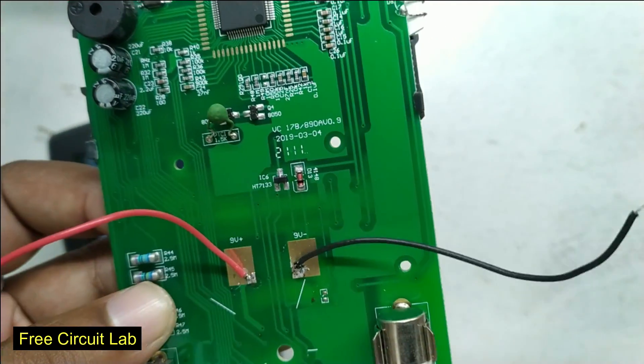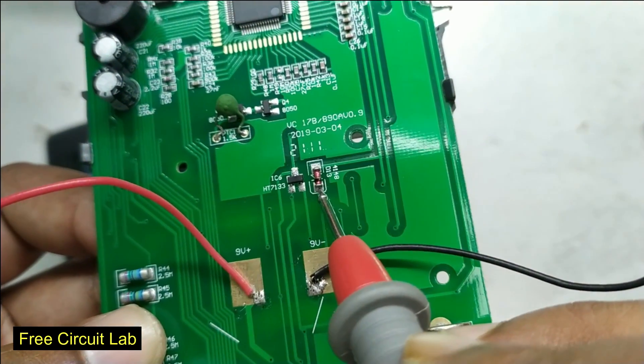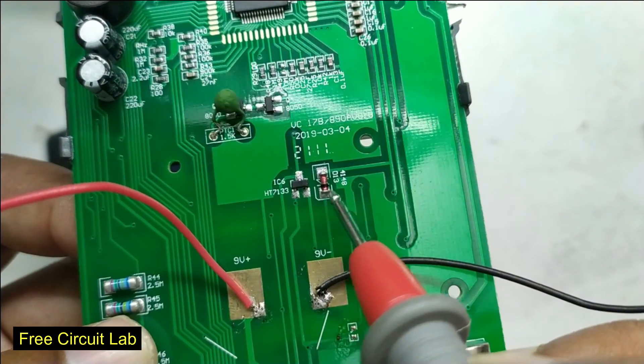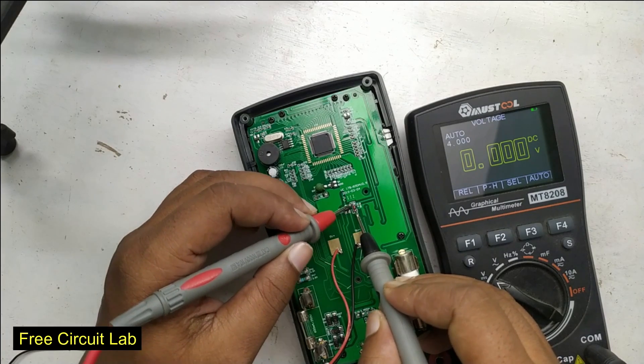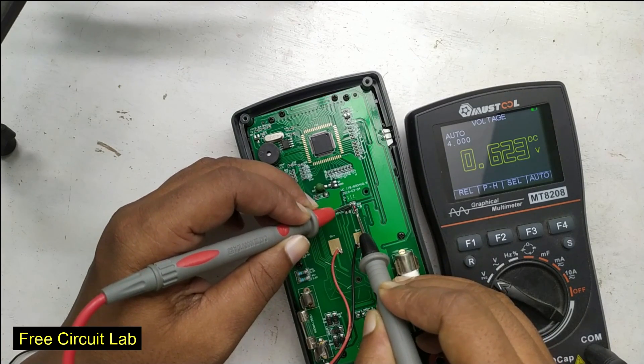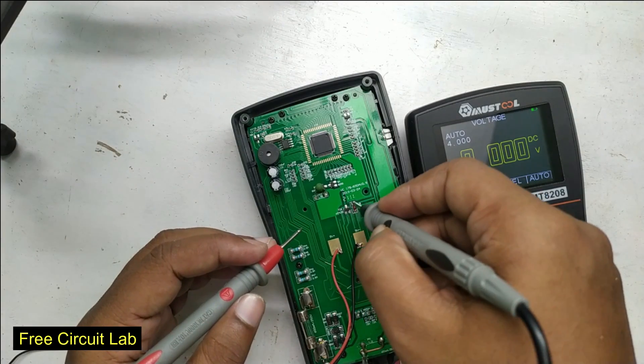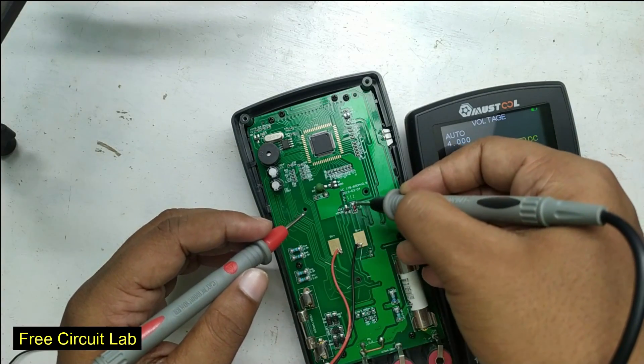The battery minus has a series diode to give protection against reverse battery connection — that's a good thing. But it has a downside: the diode drops 2.6 volts, which is fine for higher voltage batteries like 9 volts, but we must bypass it for a lithium cell to use the full voltage range.